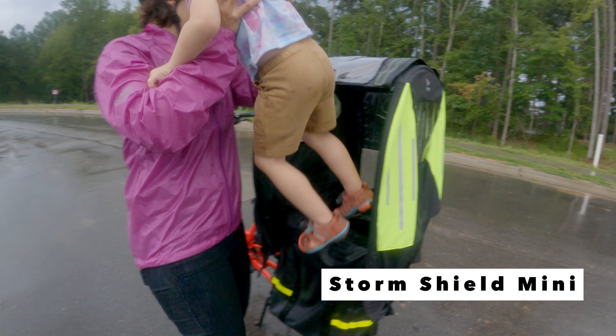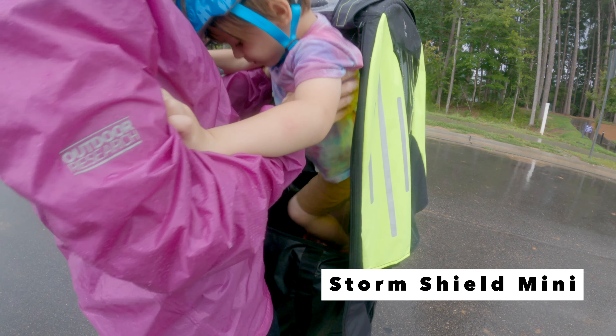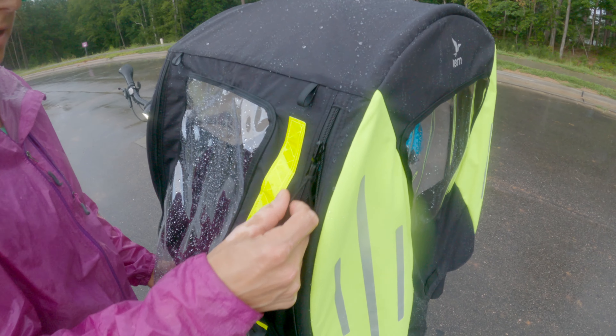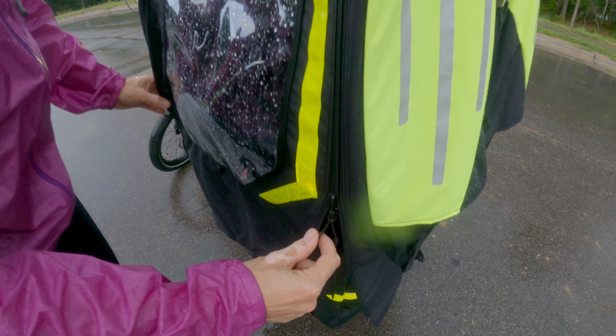Add the Storm Shield Mini for a weather-resistant canopy to the top of your Clubhouse Mini. It will protect your kids from the elements on the back of your Turn HSD e-bike.